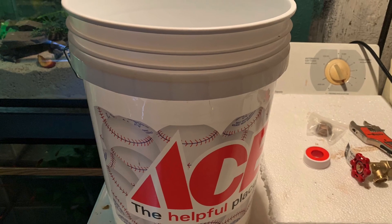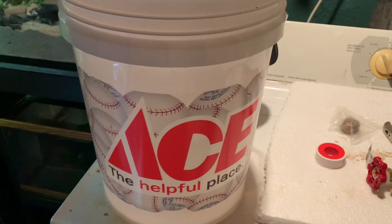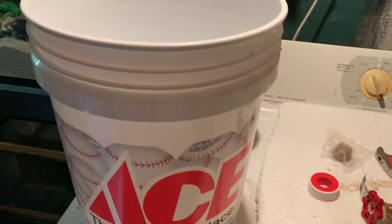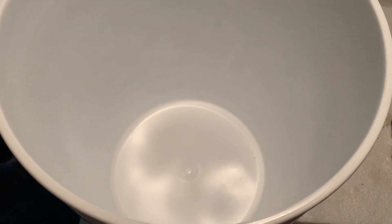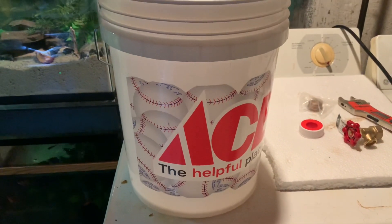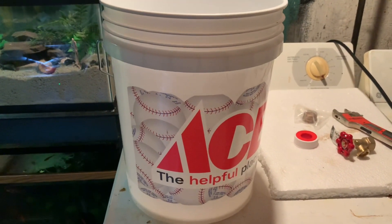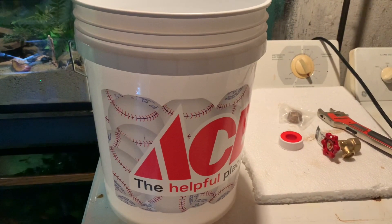Another must-have is a nice clean bucket. My buckets were getting old, so I stopped by Ace Hardware and got myself a brand new one — look how clean! Especially since I do salt water and fresh water, I need one for each so I don't cross-contaminate. A five-gallon was on sale for $4.99, so I picked one up. I should have got two.